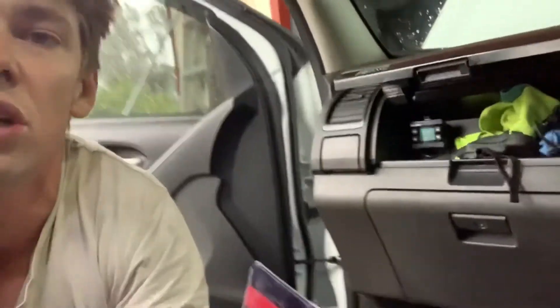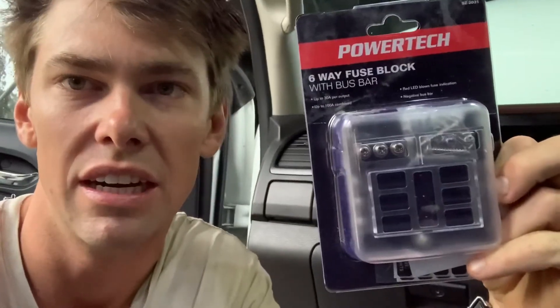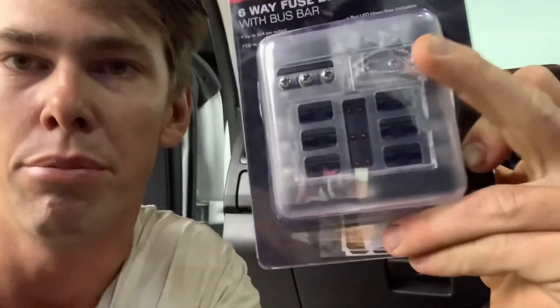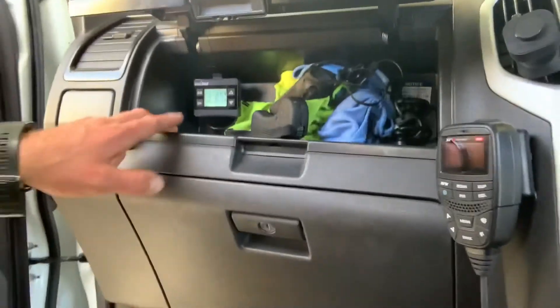Now I just need to run my Anderson plugs, run my fridge, and put a plug to the back for the caravan. A good idea if you're going to be running a few things off your car is to run one of these — just from Jaycar, a six-way fuse block. You get your main power off your battery connected onto the bottom here, and then each power source connects on the side with an appropriate size fuse. If anything does something it's not meant to, it'll blow the fuse and won't create heat or start fires. Shouldn't have any problems — super efficient.